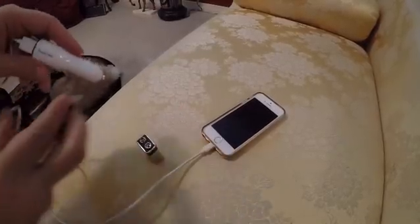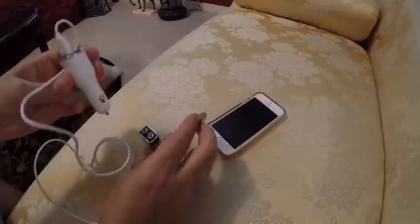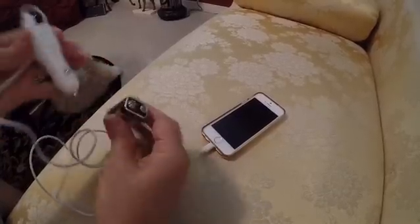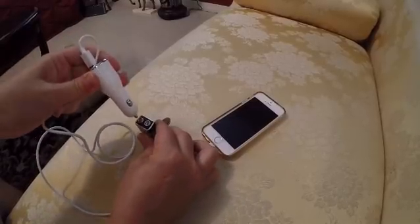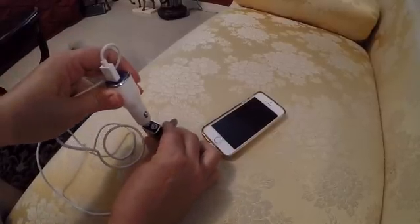Basically what you do is you take your car charger — this is the positive side — and put the tip of the car charger on the positive side.